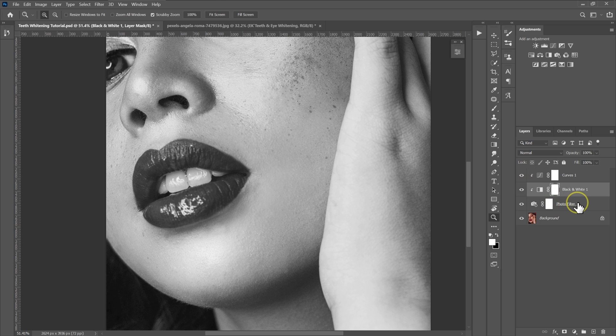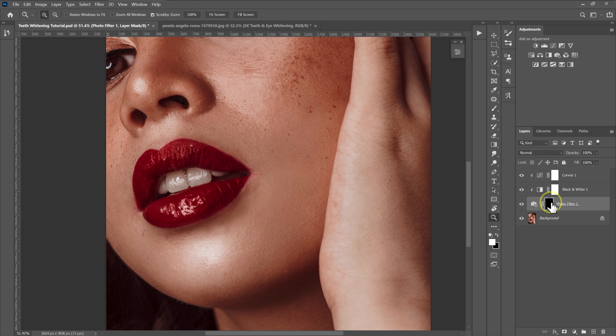I'm going to select the photo filter adjustment, select the layer mask, and then invert the layer mask. I'll hold Ctrl+I on the keyboard to hide all the adjustments I've just made — Ctrl+I to invert it like this.